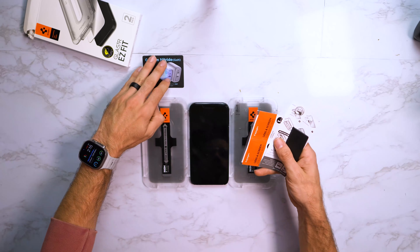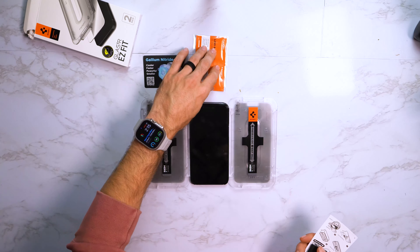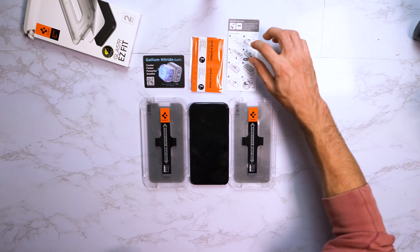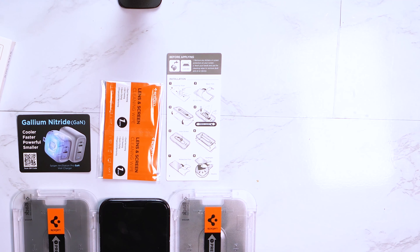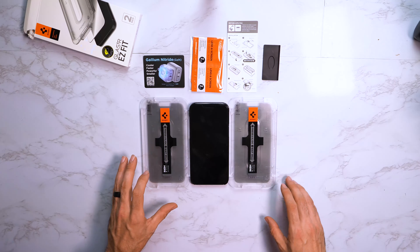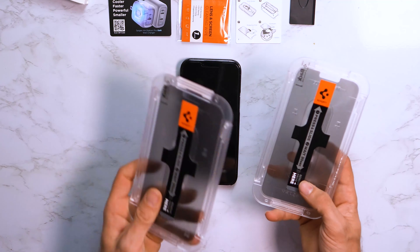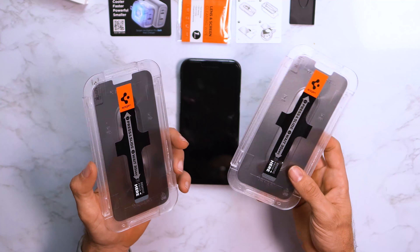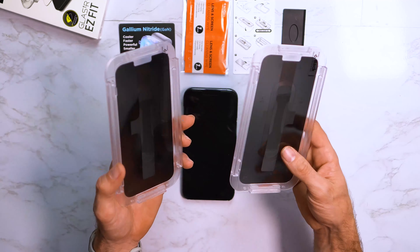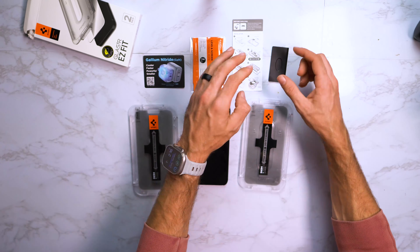Inside the packaging you get a gallium nitrate advertisement for the power supply, a nice little installation pack with lens cleaners and all the sticky things, your installation guide showing you how to use this contraption — looks very easy — and a squeegee to work out all those little bubbles. The cool thing is you get an easy installation contraption for each protector, so you don't have to keep track of them. The protectors are inside the contraptions so you just store it away. Very easy and self-explanatory.